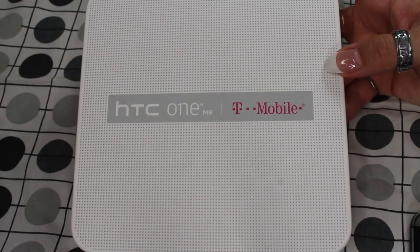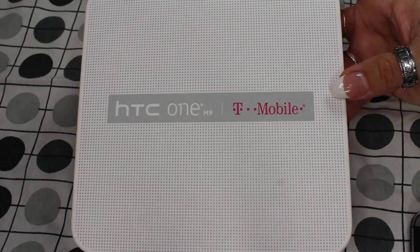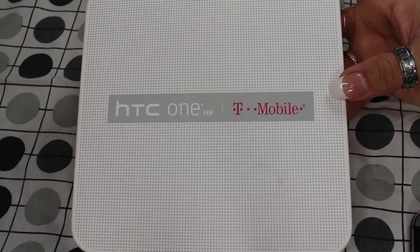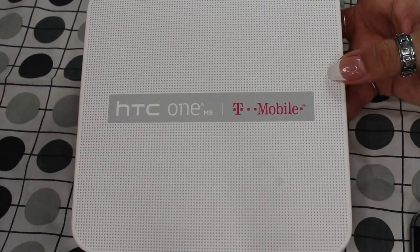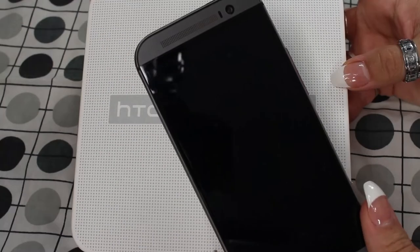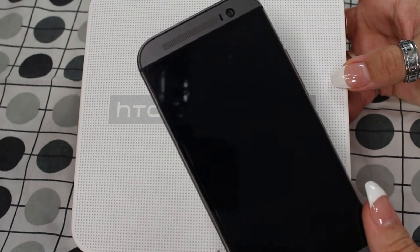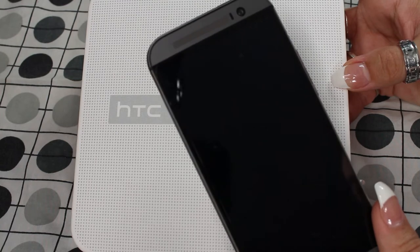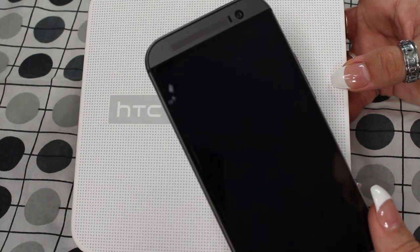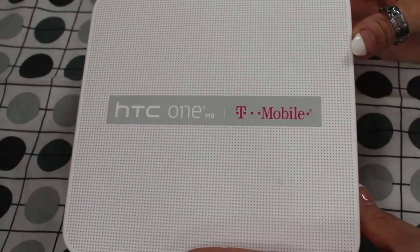Hello guys and welcome back to my channel. Today I'm coming to you with a different kind of video — I will be doing an unboxing of my new HTC One M9, which I just received in the mail. I do currently have the HTC M8, and I've pretty much had all HTC phones. I've tried Samsung and Apple but I always seem to go back to HTC.